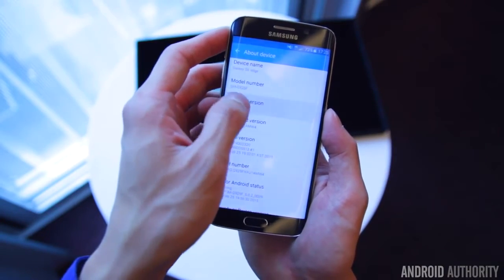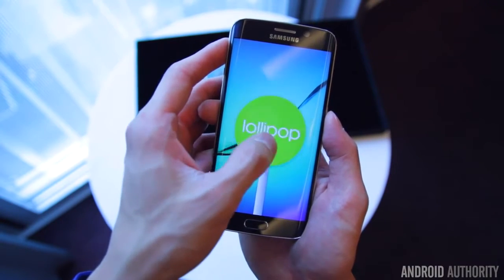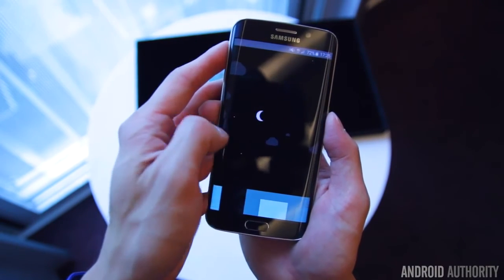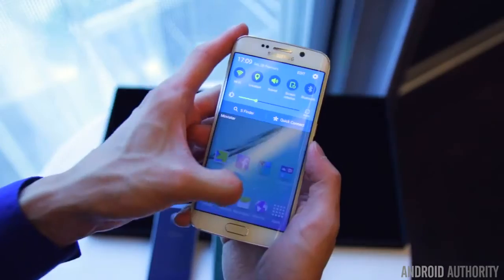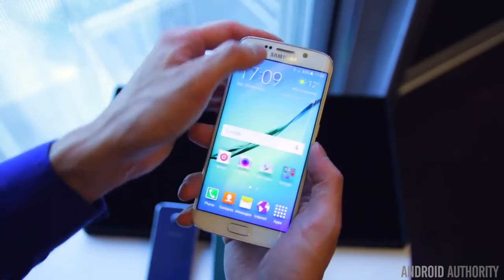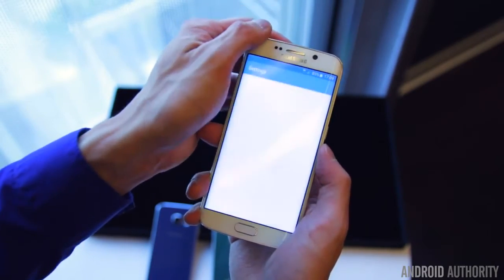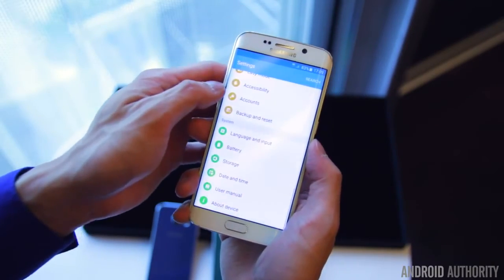On the software front, the Galaxy S6 Edge is running Android 5.0 Lollipop out of the box, with TouchWiz on top. TouchWiz looks just about the same from previous generations, with only a few Lollipop-related changes. The good news is that the number of pre-installed apps have been cut down drastically, with users given the choice to install more if they want to.